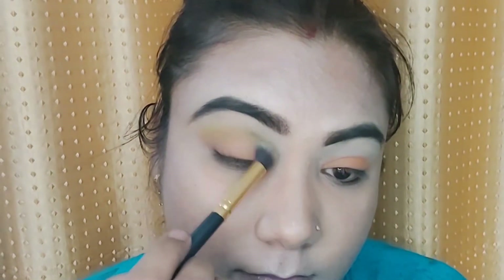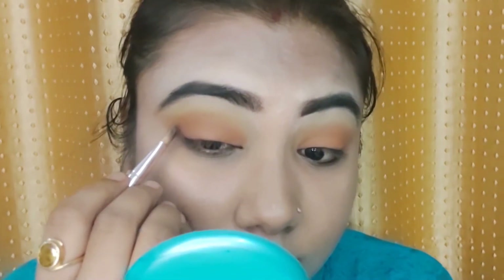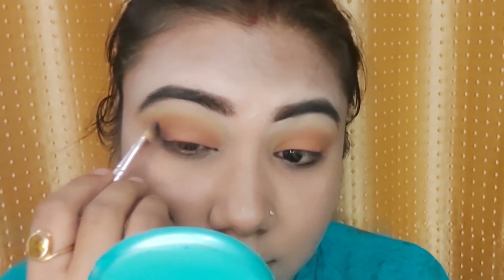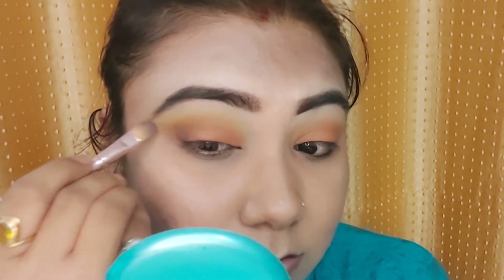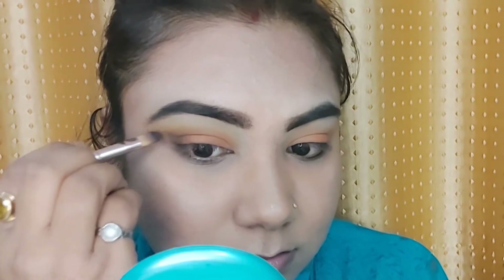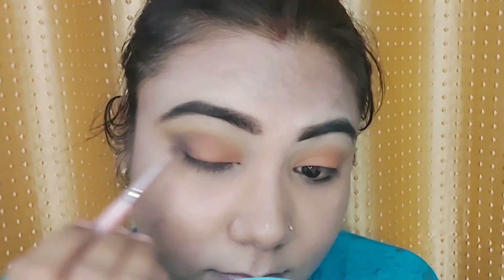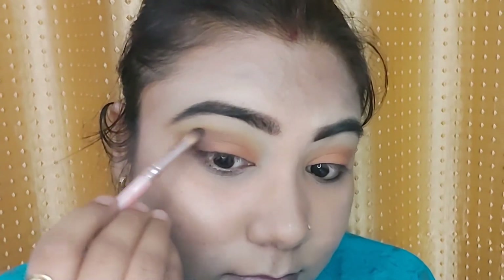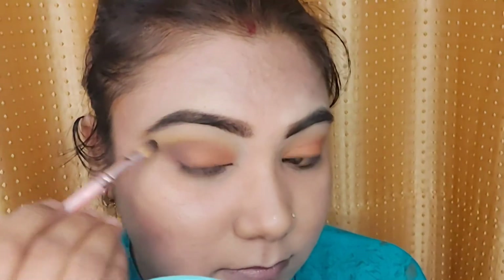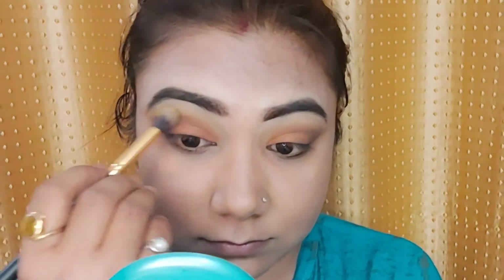Now I will apply this black shade to give that 3D effect. I am using a very small amount of product because the shape is already created — I will not apply more. You can always work with less product, but once you apply too much it is impossible to fix. I am blending this in and deepening it, then blending in the yellow shade on the crease with the same brush.